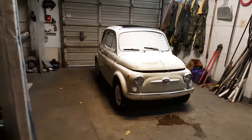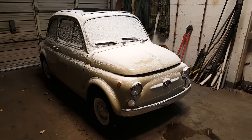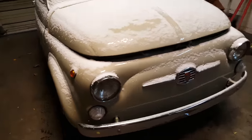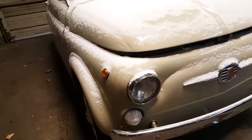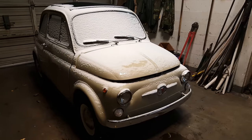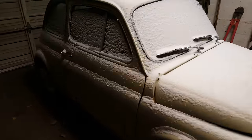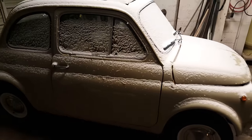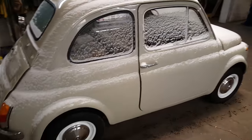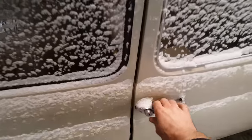I realized I haven't taken a video of this cute little guy. This is a 1966 Fiat 500. It is the European model — you can tell that by the small headlights. The US version got bigger headlights that look kind of frog-eyed and some other stuff. I know it's got snow on it but I thought I could still do a little bit of a good video representation. Turn some lights on here — it's a beautiful beige little bambino.